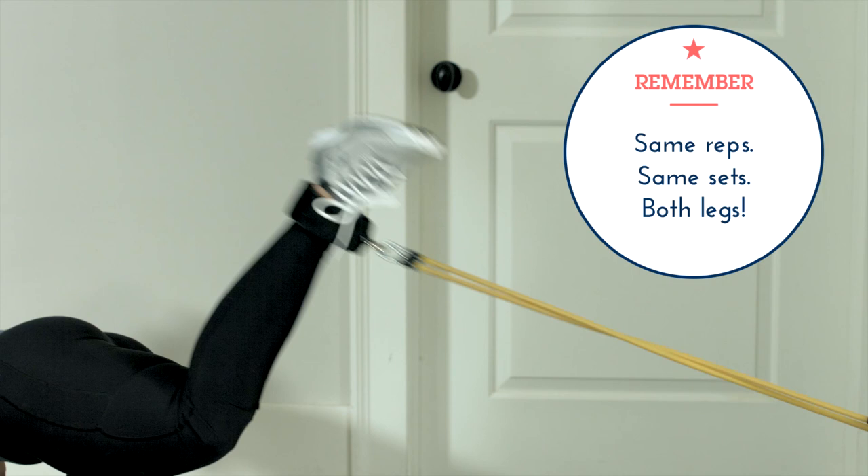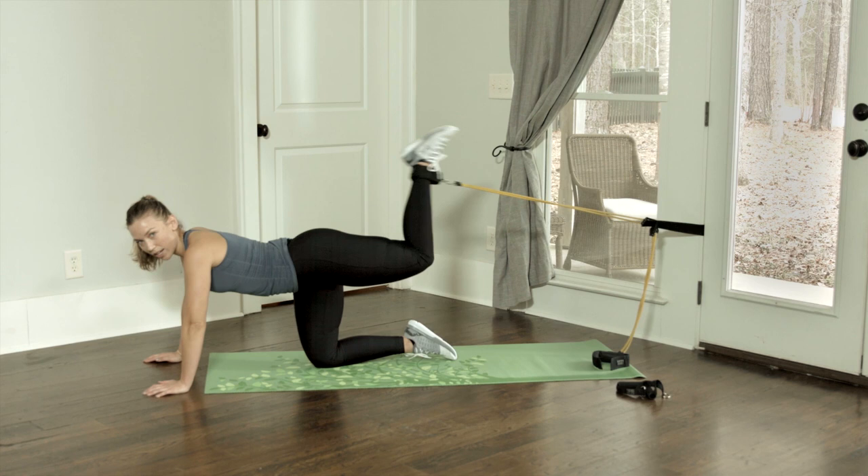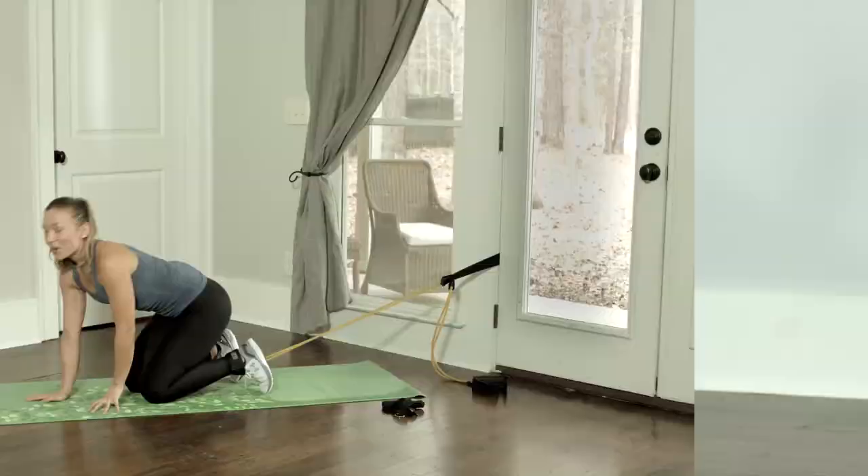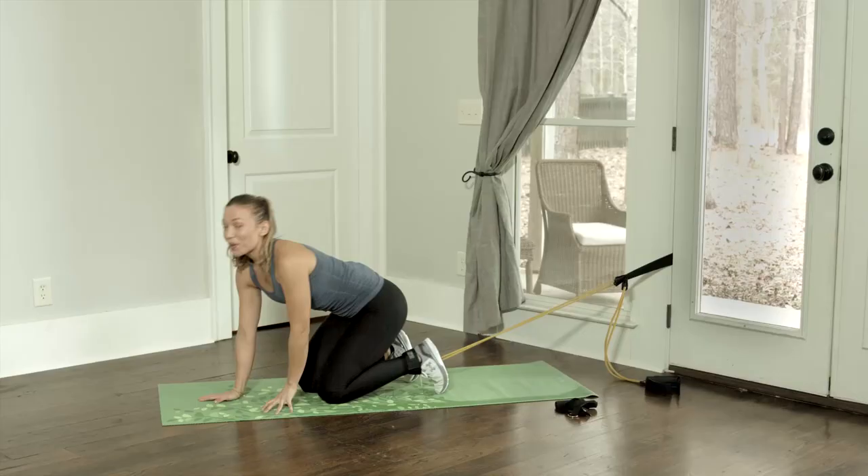Since we're using resistance bands, if you just do the movement quickly a lot of the time, you're working off of momentum, and you want to prevent that. So you really want to control every aspect of the movement. If you do that circuit three to four times with 60 seconds rest in between, I promise you, you're going to be burning.